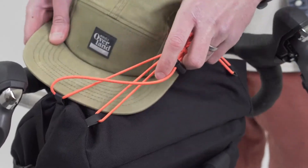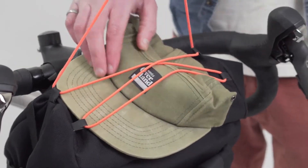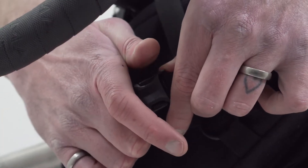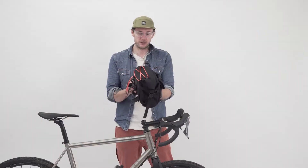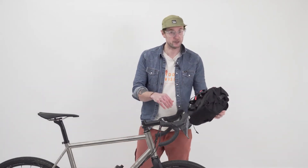On the top you've got a bungee which is perfect for a rain jacket, gloves, that kind of thing. And the roll top just clips into place here, cinch down, and there's some adjustment there to cope with variations in size depending on how much you've got in the bag.